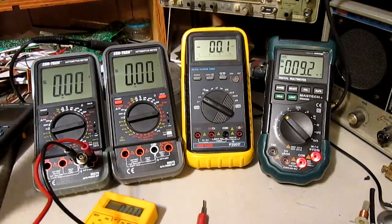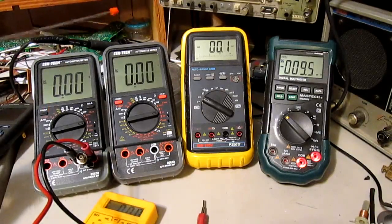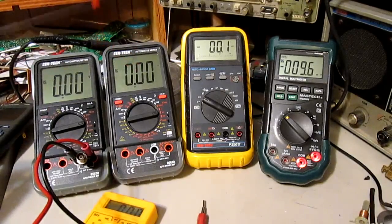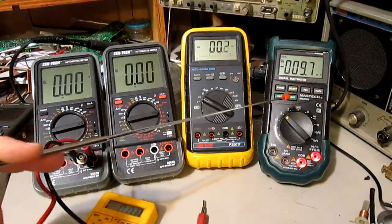I'm just curious — these are all Chinese knockoffs, pretty much. And again, these two are the same. The Centec, this one's Centec as well — Chinese. They're all Chinese. This one's Mastec — that's the different one.